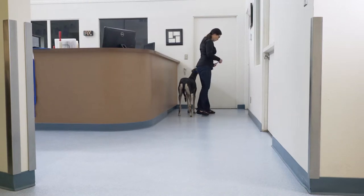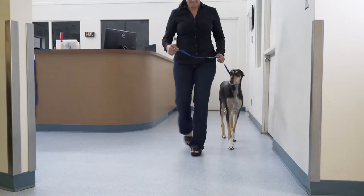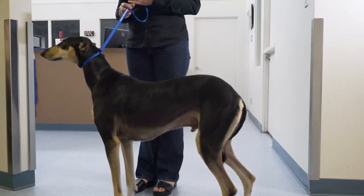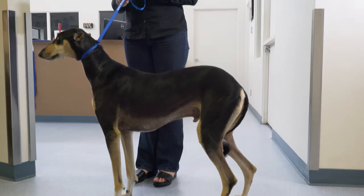Once the patient has been walked sufficiently and you have a feel for where the lameness is and how severe, it's wise to stop the patient and look at their stance. Determine where they're weighting their legs, where they're positioning their legs, and whether there are differences between them.